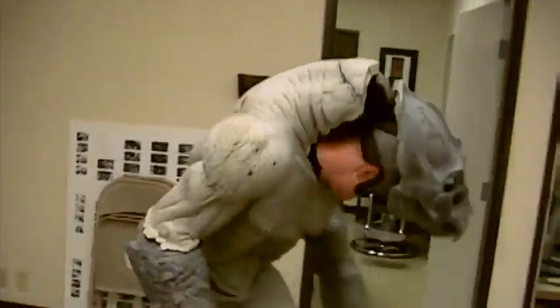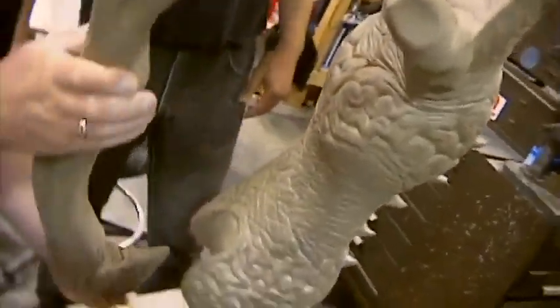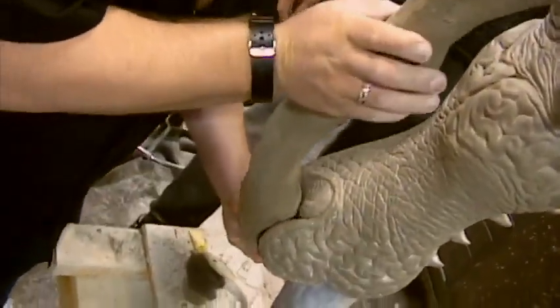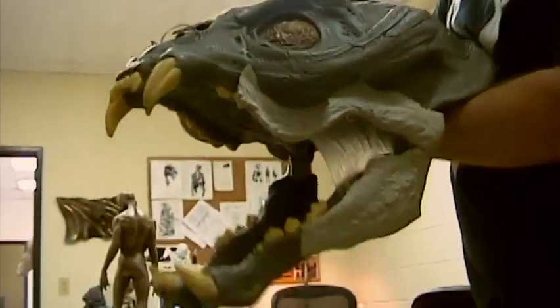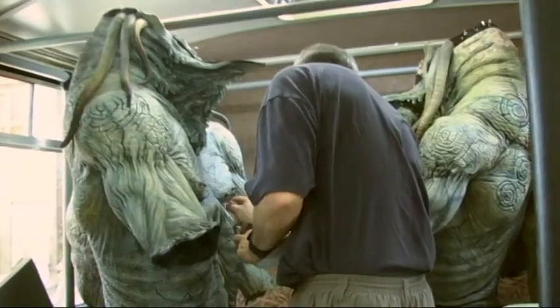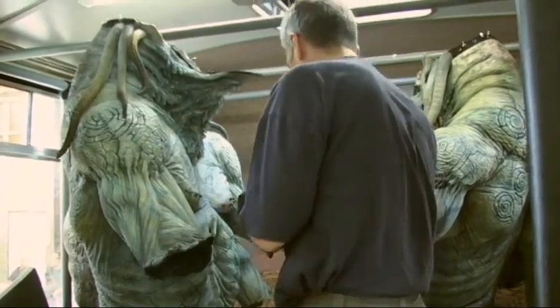The sculpture was a really complicated process because there were so many elements that were done separately and then brought back together onto the suit — for instance the shoulders, the arms, all of the tentacles, the head. Everything had to be done in pieces, then molded separately, and then put back together as a suit onto the under structure. We also had to include places to put batteries, extra motors, that kind of stuff, and then it went to a painting process once the foam skins were run.